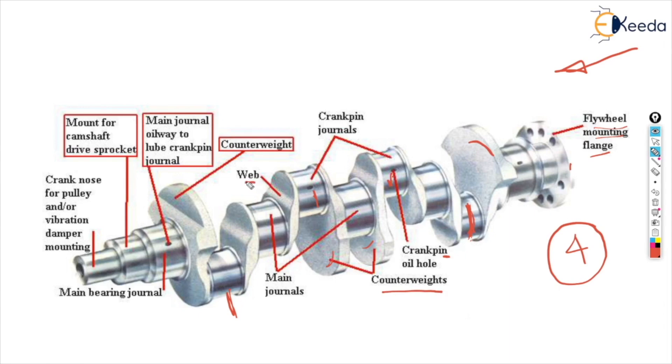Here we have a web structure. Then we have counter weights, and at the other end it is connected to the cylinder block. So this is all regarding the crankshaft.